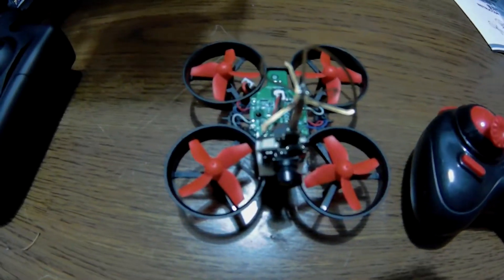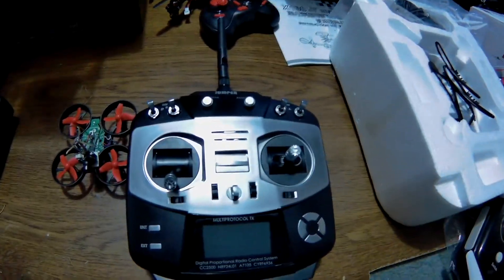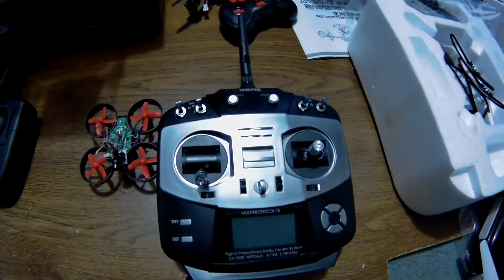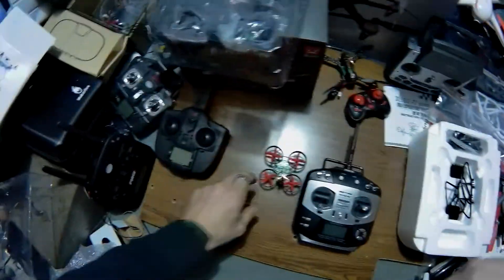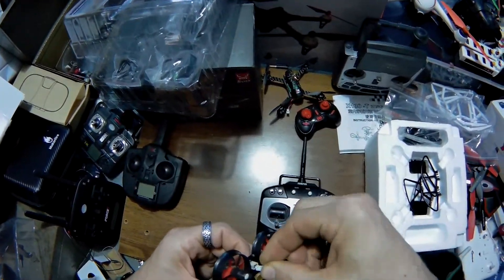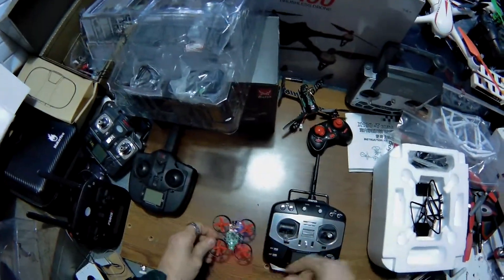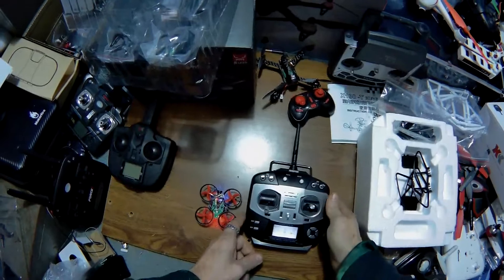Jay Drone here. This is the E010 and that's the stock controller — we're gonna get rid of that and fly it with the Jumper. I already have it bound. I will go over a binding procedure for this and for every single quad that I bind to it — it's really simple to do. Because it's already bound, I only have this one model programmed. I did it last night, so I'll just plug this in and turn that on.